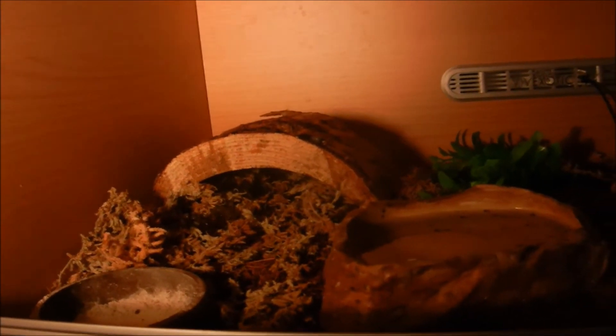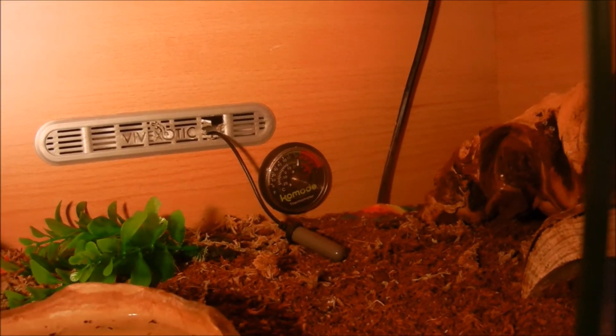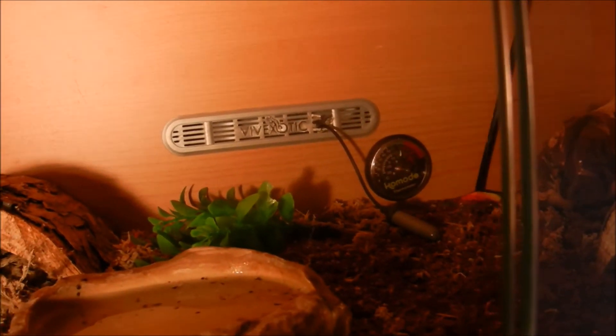She has a wooden log hide with sphagnum moss in, which I dampen down every day, to make sure when she's ready for shed she can go in there, cool down, and shed properly. She's got a water dish here, which she has decided to kick some dirt and sphagnum moss into. With a plant over there which has fallen down. Over here we have a bit of bogwood which she can go underneath and sit on top of. She's got another log hide which is a hot hide. She has a thermometer there with a heat mat, and the thermostat is set to 30 degrees. But at the moment I've put it down a bit — at night time she does have to have a natural drop in temperature, so at the moment it's at 25 degrees Celsius.